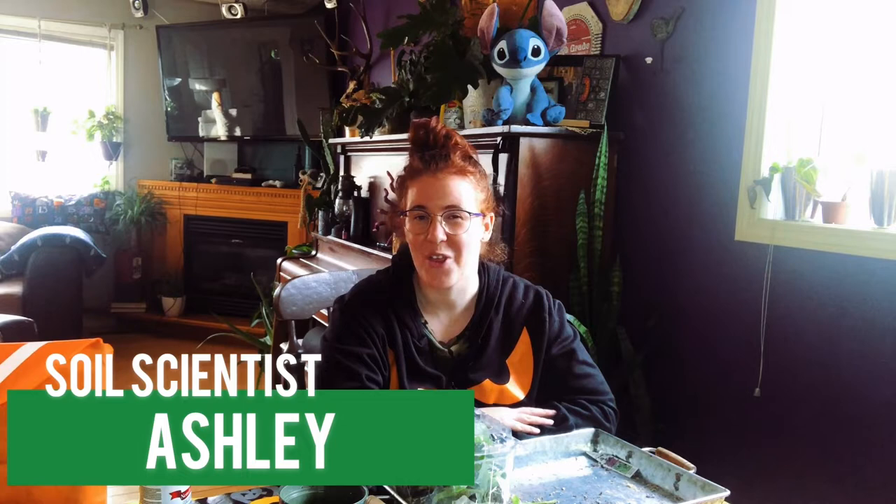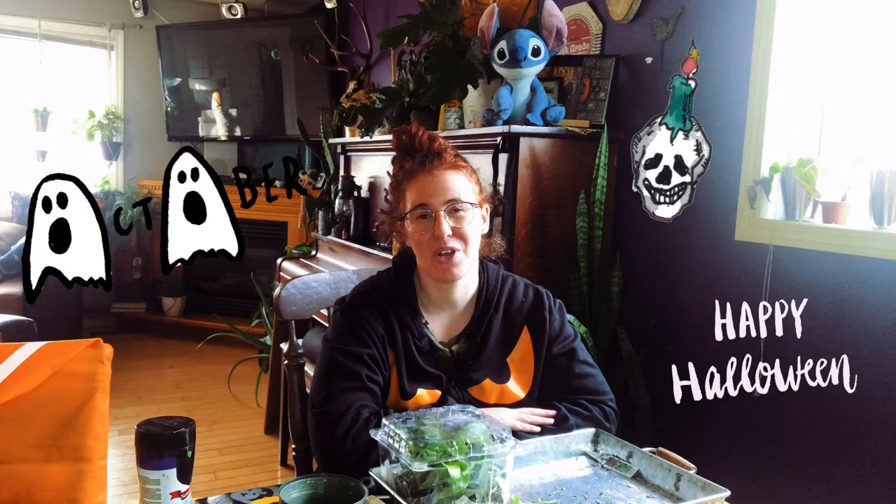Hello planters, how are you guys doing today? If you're new around here, my name is Ashley and I'm a soil scientist on this channel. I like to take that science and apply it to all things plants. But for the month of October, every single Friday, I'm doing a creepy crawly video — talking about odd plants all the way to things like the dust bowl and odd history when it comes to soil science and plant science.